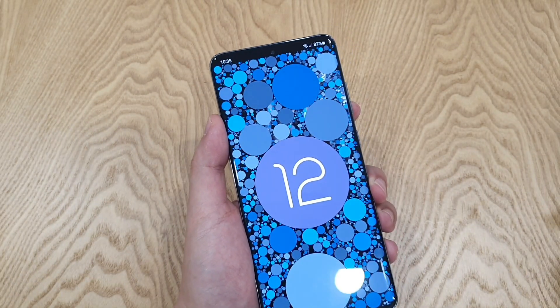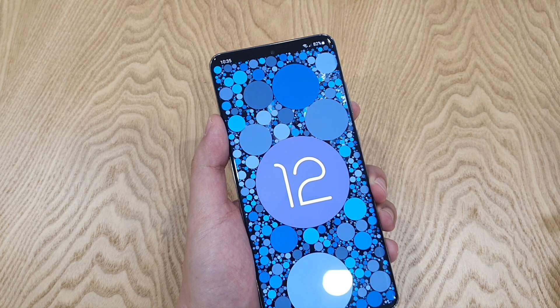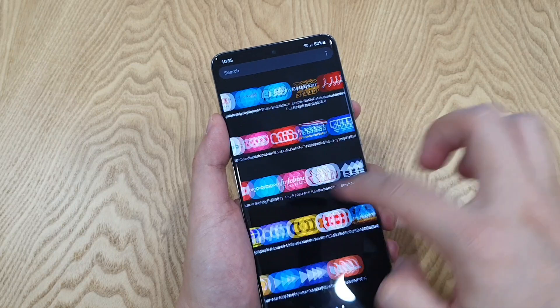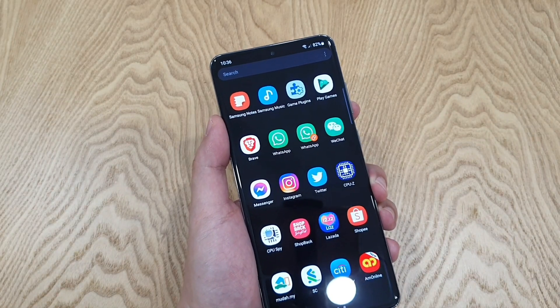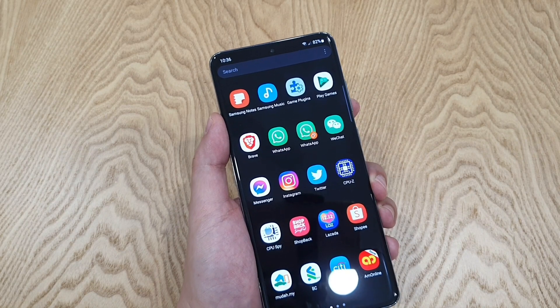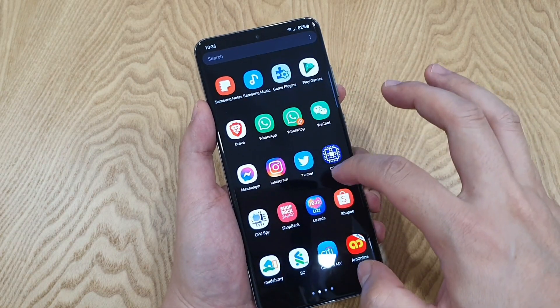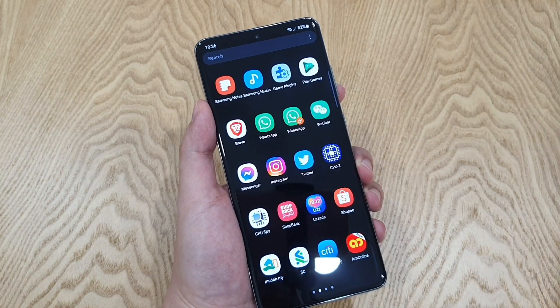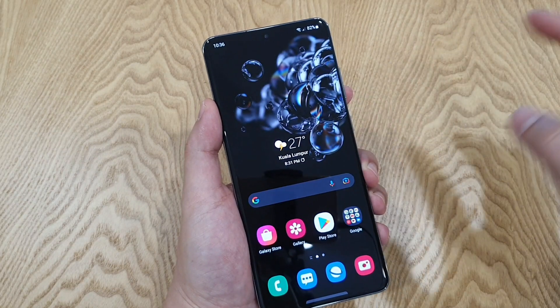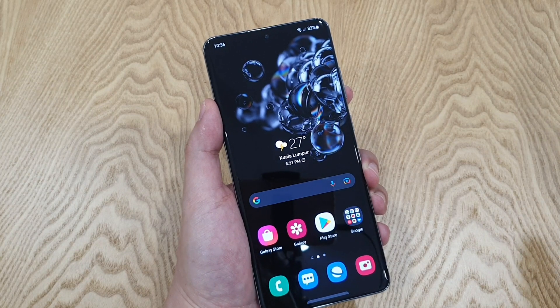So, this latest major update is supposed to make the phone smoother and snappier when scrolling, and app opening and running, with some new features added to the phones. But I've heard of some of you users having phone lag after the update. I've personally experienced the phone lag myself on my S20 Ultra after the update last week.